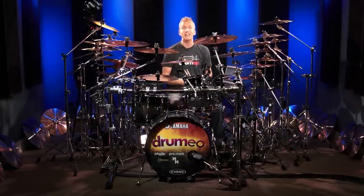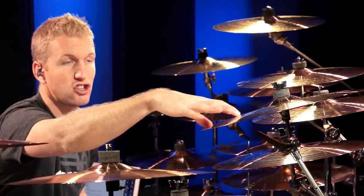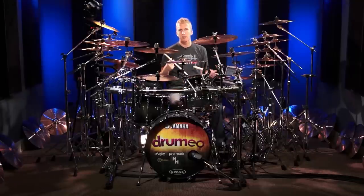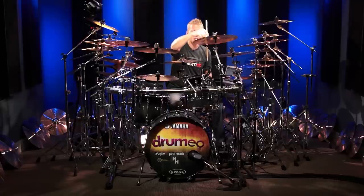The next thing I want to talk about is hitting different parts of the cymbal. The middle of the cymbal is the bell, this section is the bow, and here we have the edge. One thing I like to do, especially in softer songs, is turn the stick over and just hit the cymbal like that.